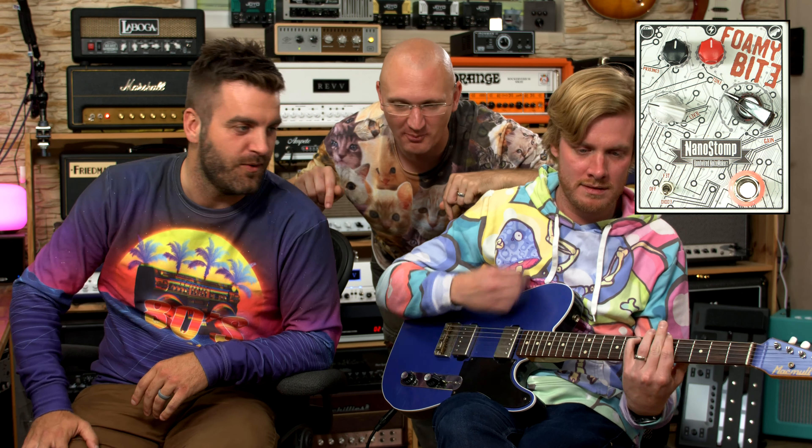That seems strong — every single song written with the Foamy Bite will be a hit? Thanks for watching. I apologize to the man from NanoStomp. How much do you think he sells that for? This is handmade in some garage in Serbia. Handmade in Serbia. Is it strip board, point-to-point wired inside? Actually, I don't know — let's open it.